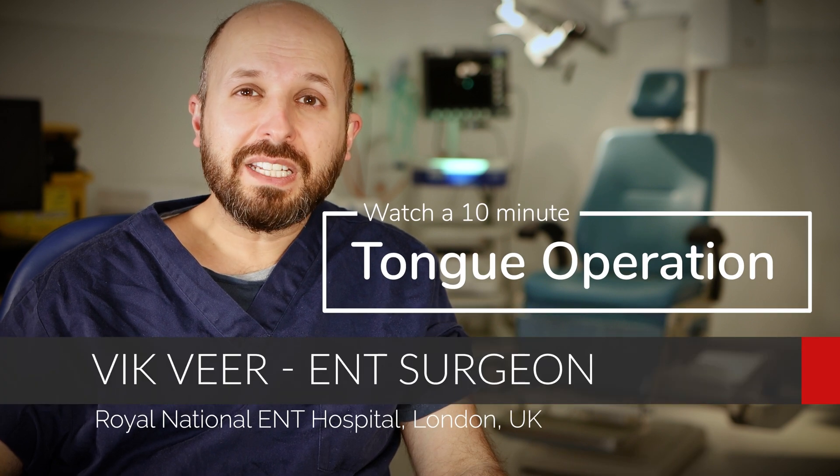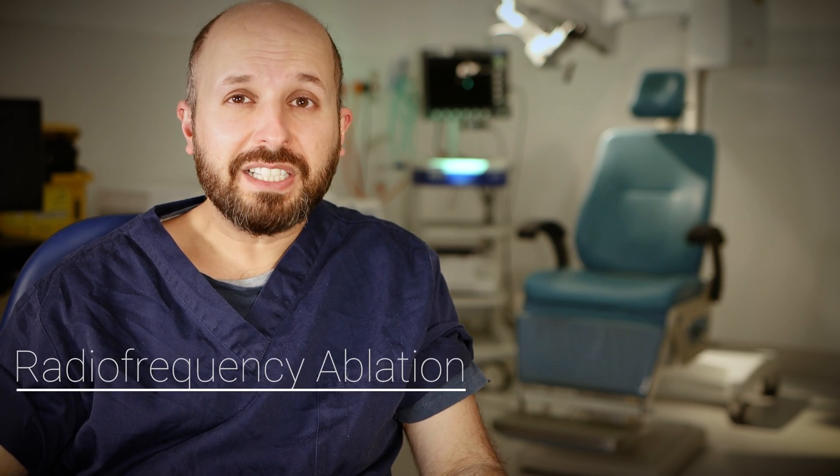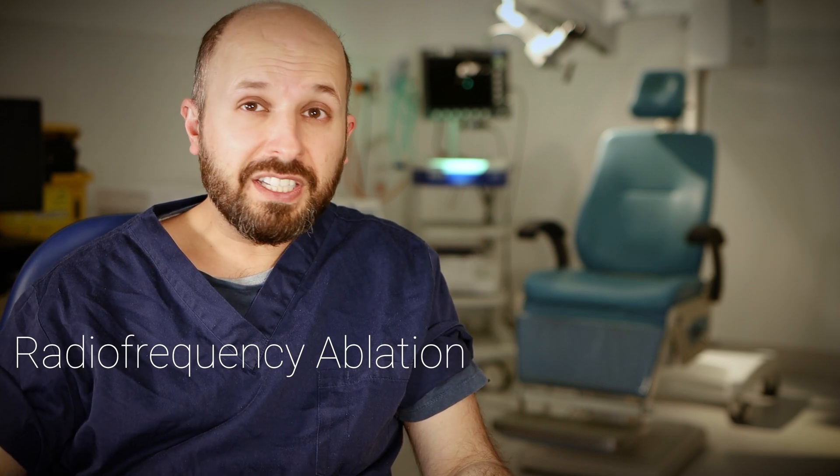Hi there, my name is Vic Veer. I'm an ENT consultant surgeon working for the National Health Service in central London. Today I want to tell you all about radiofrequency ablation to the tongue base. I'll show you a video and explain why we use it, explain what it is and how it works, and I'll show you before and after pictures as well.